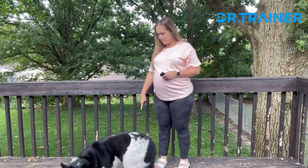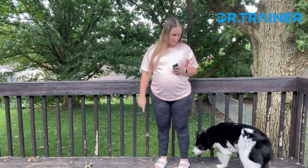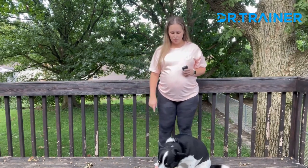Tucker, sit. Tucker, sit. Good boy. So now that you guys got to see the collar in action, I just want to talk about some of my favorite features with you guys.